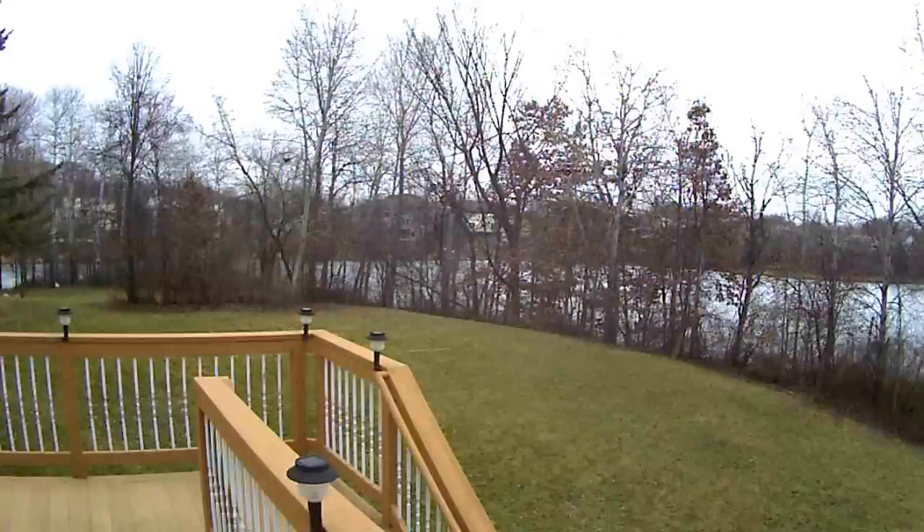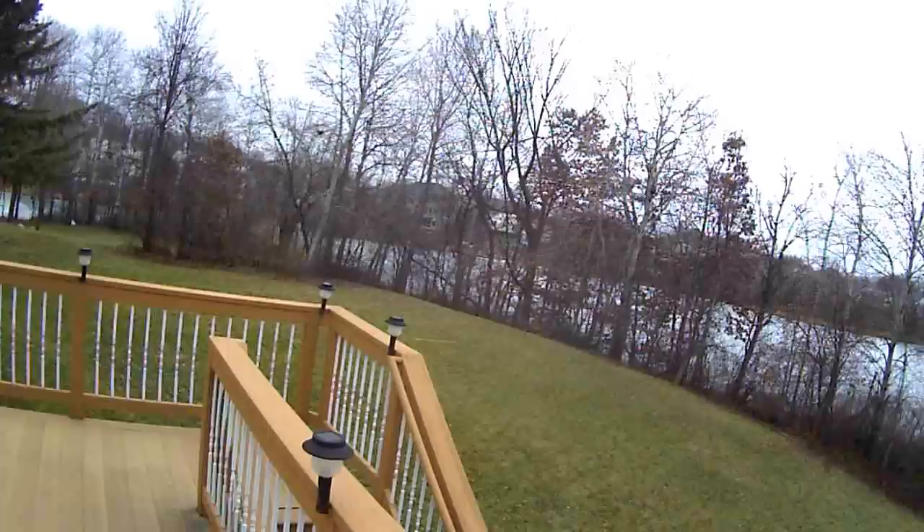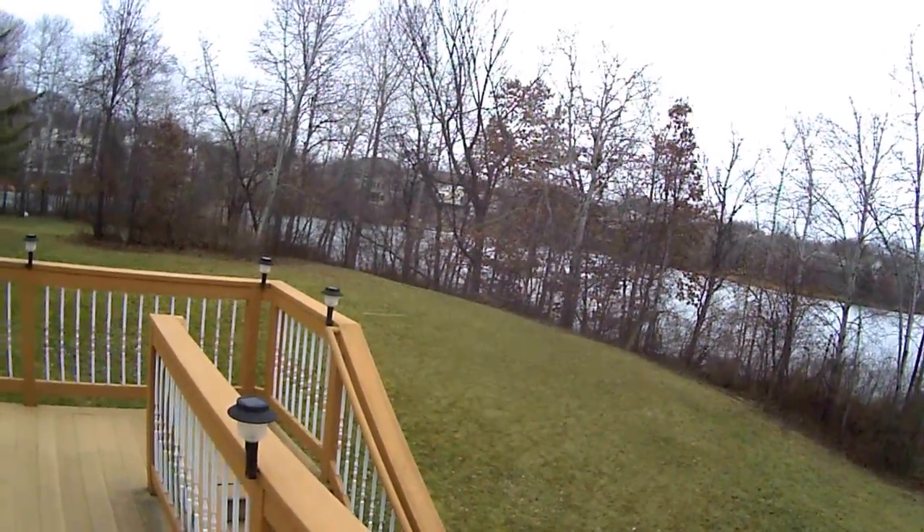I think it maintains a pretty good position hold within that 3 meter or 5 meter diameter.